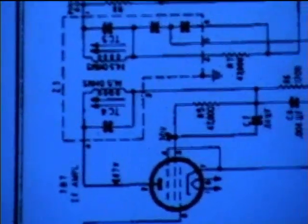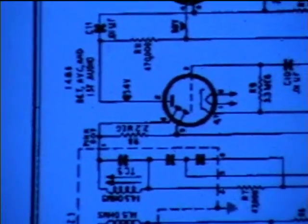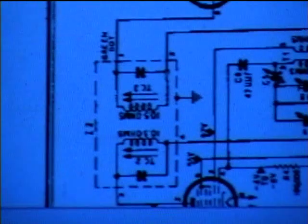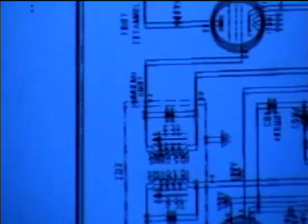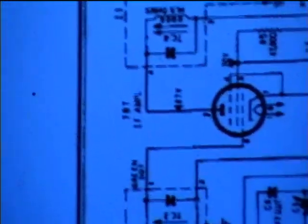One cap and coil is in the plate circuit of the IF tube, and the other cap and coil is in the plate circuit of the detector tube. On the converter side, one cap and coil is in the plate circuit of the converter tube, and the other one is in the grid circuit of the IF tube.